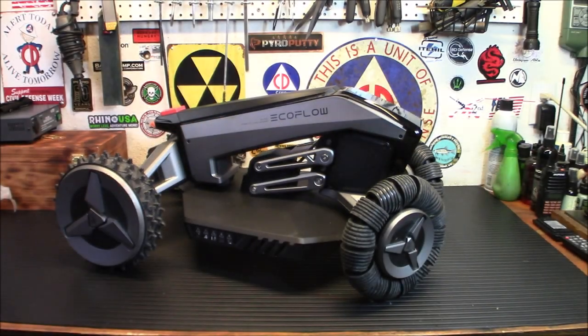Alright folks, welcome back. If you guys were with me at CES, you saw the video I shot of all the new stuff that's coming out. We're going to have a lot of that stuff on this channel. A lot of it is more prepping related. This is probably the only thing that's not exactly prepping related, but it does showcase the cool technology that EcoFlow is using and working on for their products.